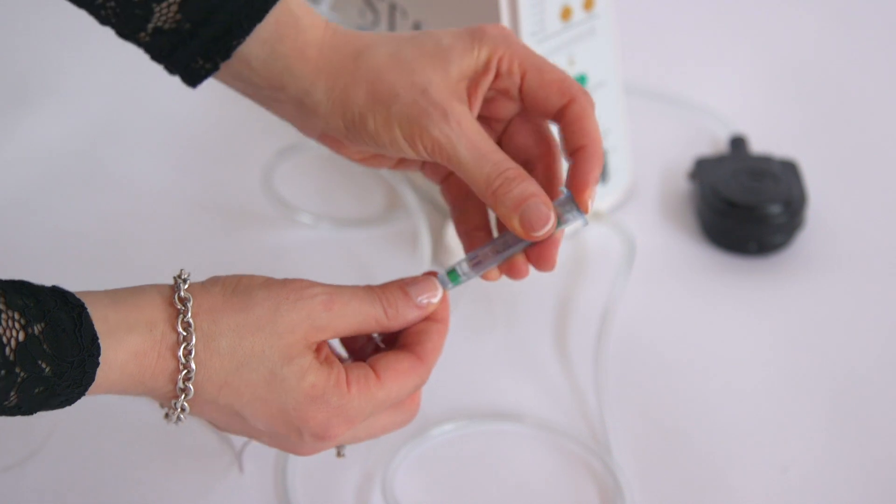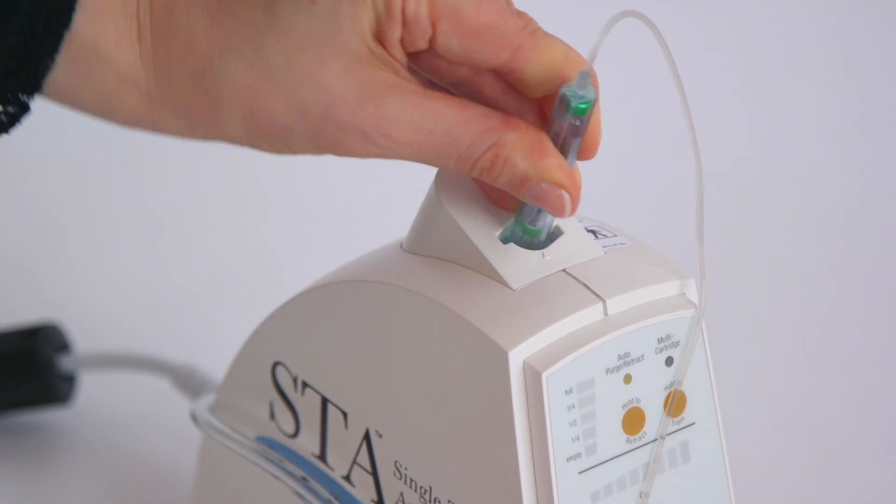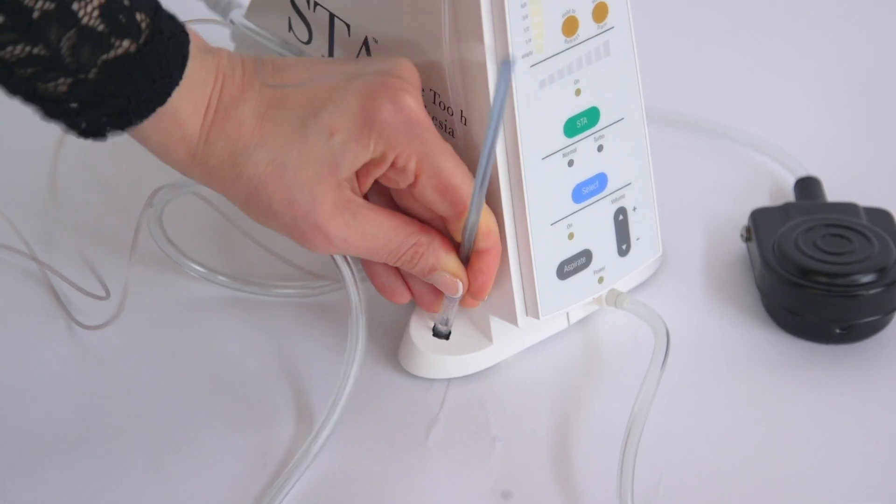Let's see how it works. After selecting the anesthetic, you just have to fix the handpiece to the machine, like this.